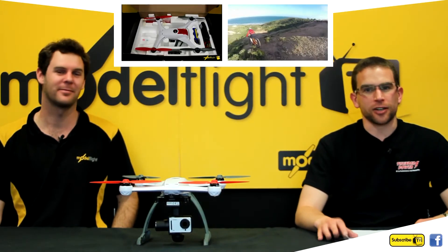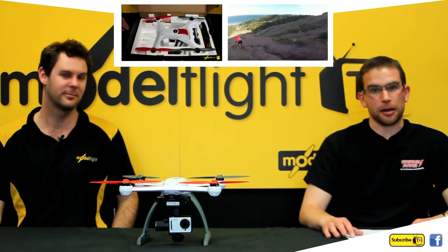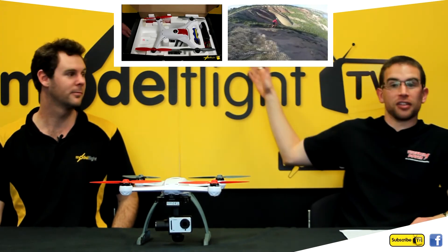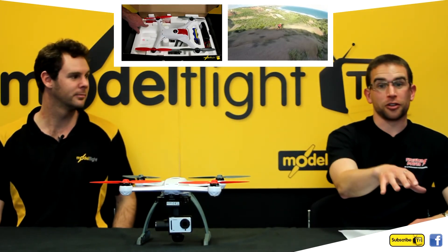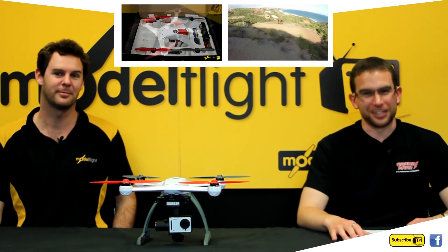Thanks for watching this review video on the AP Combo 350QX. If you'd like to see a teaser video of our upcoming action video, click on the link up here. We also have the original 350QX review video on the link right here. For more information on the 350 AP, please click on the link just below. Don't forget to subscribe to our YouTube channel and like us on Facebook. Thanks for watching, we'll see you again next time.